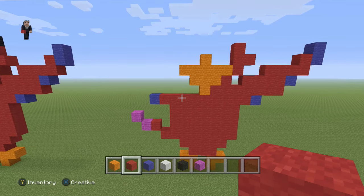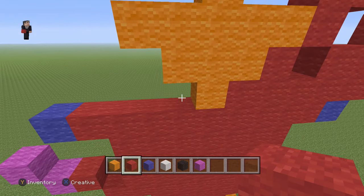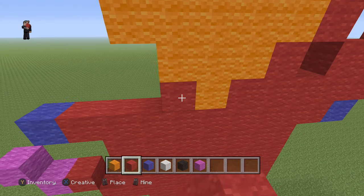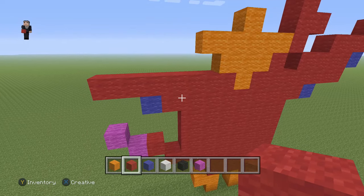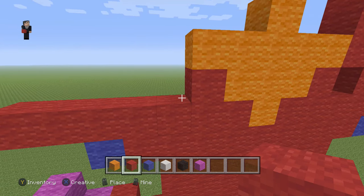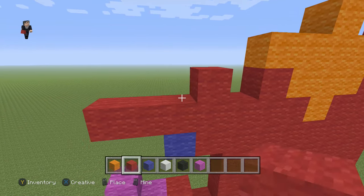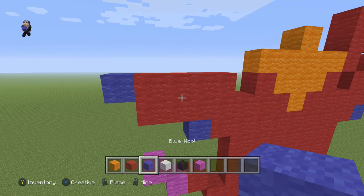Now let's start working on the left. We're gonna grab our red and place seven red wools going to the left, so one, two, three, four, five, six, and seven. Then we're gonna add one red wool, skip a block, and add four, so one, two, three, four, with a blue wool on the left.